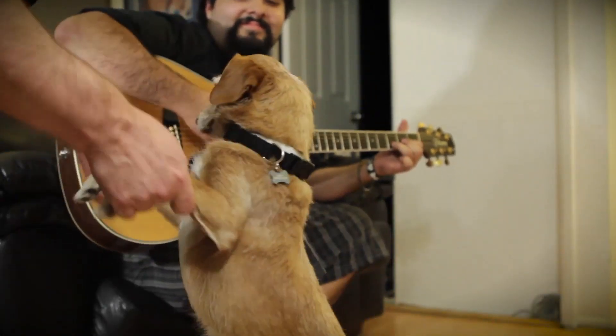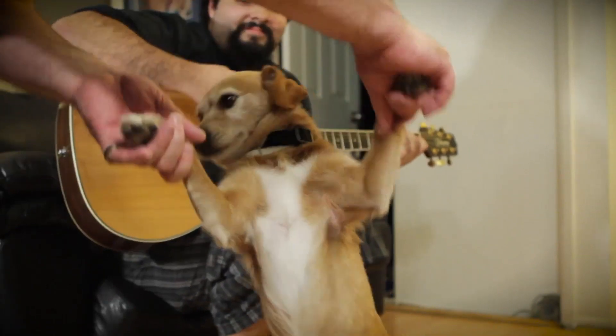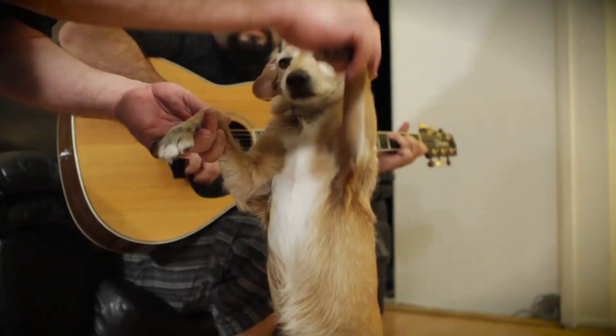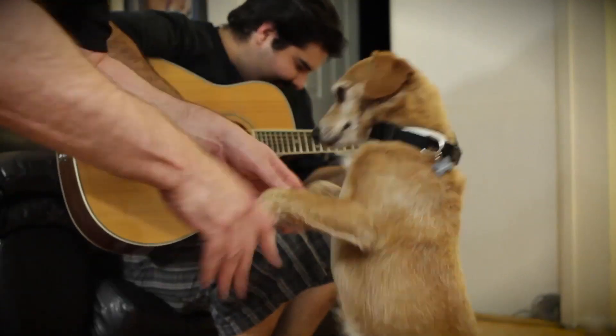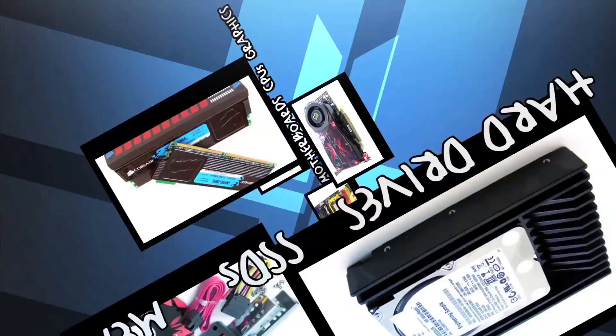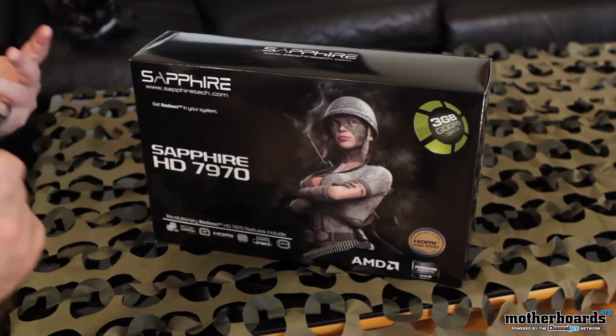Welcome to the Motherboards.org YouTube channel. It's unboxing day, and the dog would like to say hi as we unbox the Sapphire HD 7970 on launch day. I hope you guys liked that intro — it was really fun to do with the puppy. So today is launch day, which means we're going to do lots of unboxing.